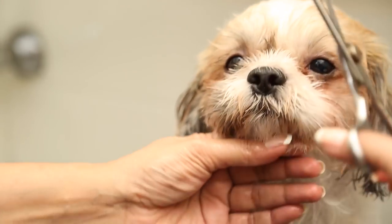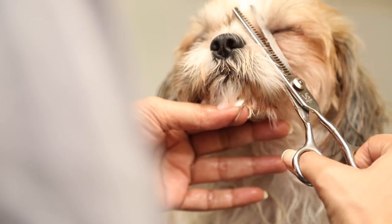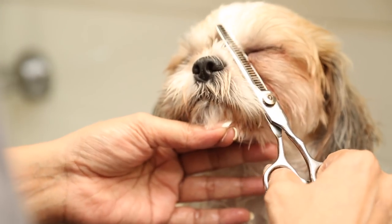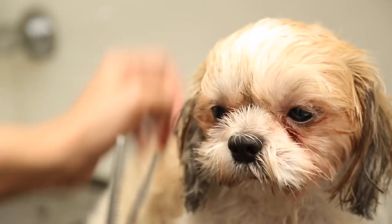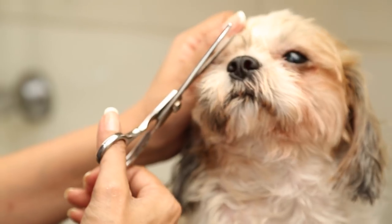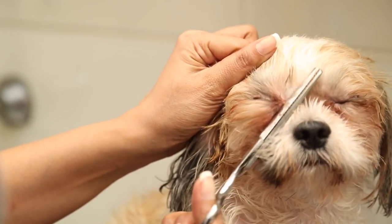I have specialty shears made for dogs like him — one side is like the teeth of a comb, and the other side is like a scissor. You don't want to use your usual household scissors, because dogs will move and you don't want to be poking them.